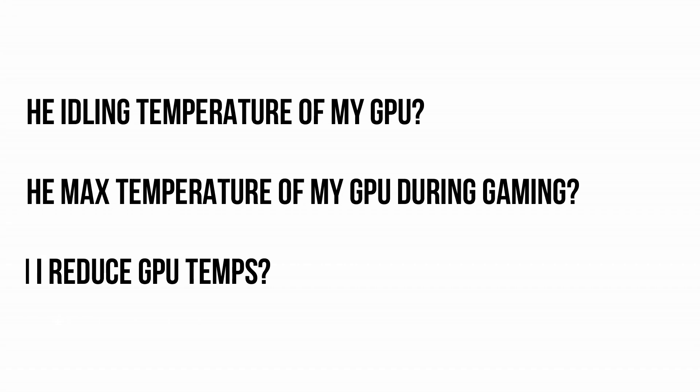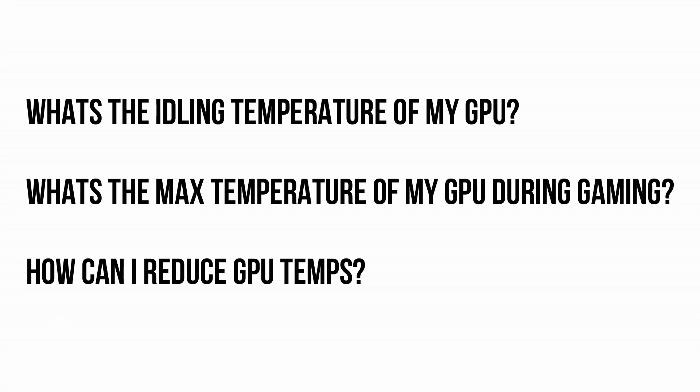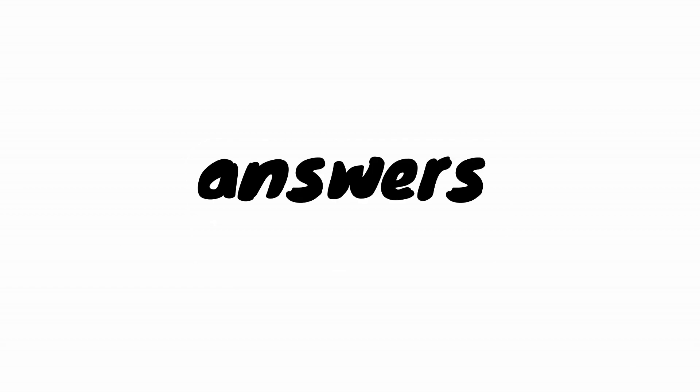Hey there! What's the idling temperature of my GPU? What's the maximum temperature of the GPU during gaming? How can I reduce the GPU temps? Is that all you have got? Stay tuned, because you are going to get answers for these questions.